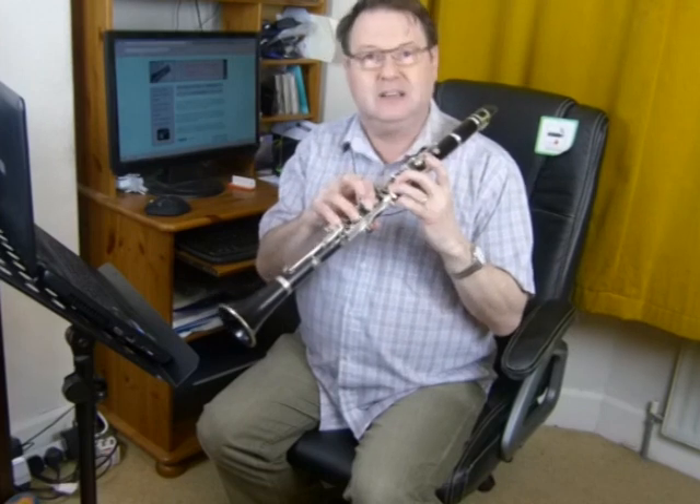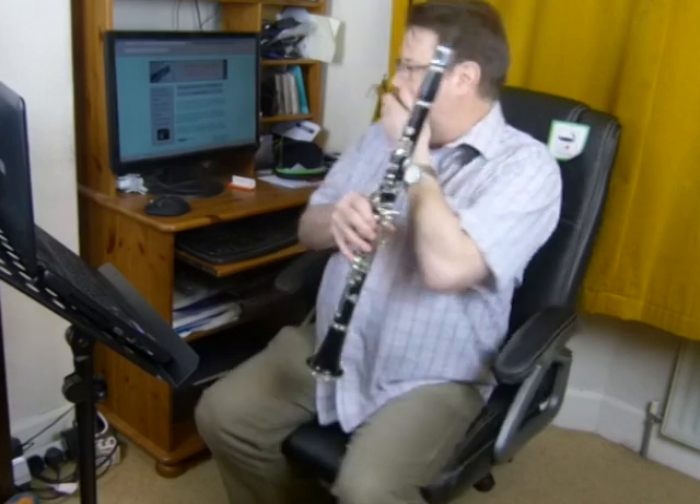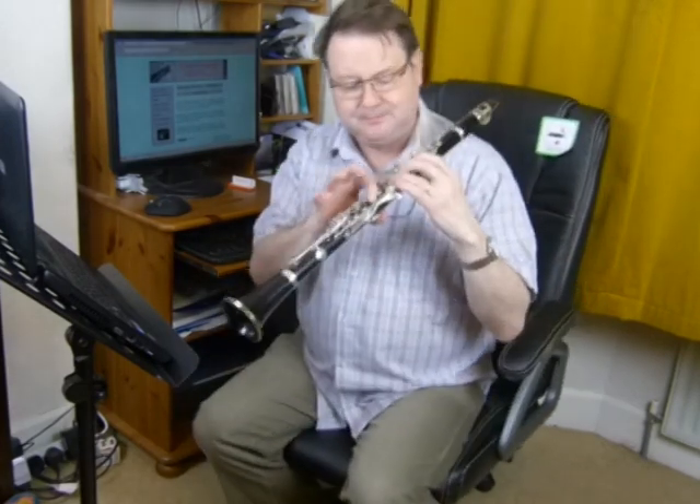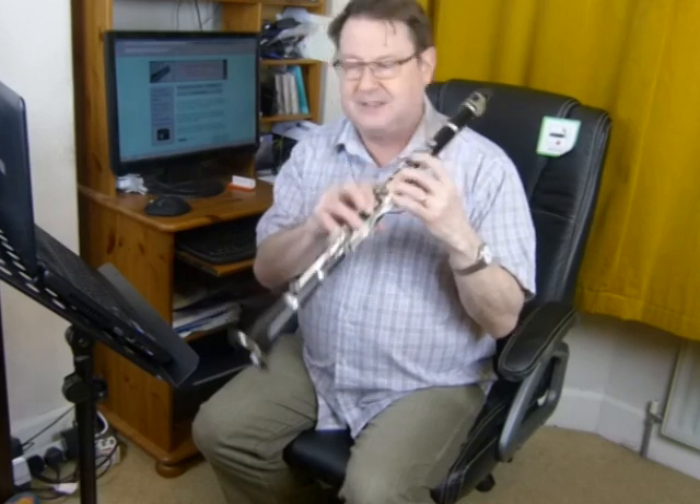To get top E-flat all we have to do is add that little key there. So it's like playing forked F — there's F, F-sharp — except we're playing top D, E-flat.